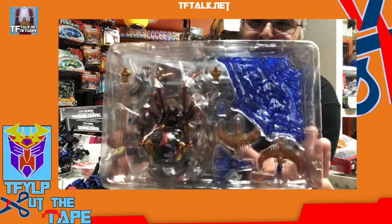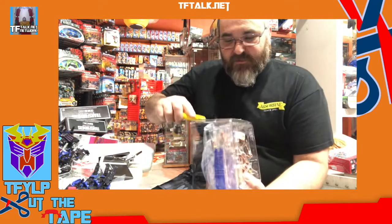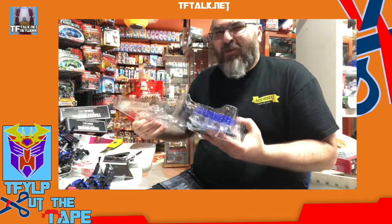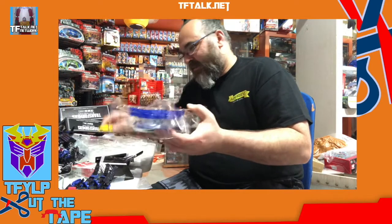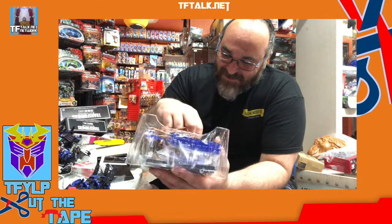Look at how pretty this is. It is a very nice toy. I try to cut as much tape as I can — that's the name of this show. But what I don't want to do is cut my flesh or the plastic. It smells like poison.